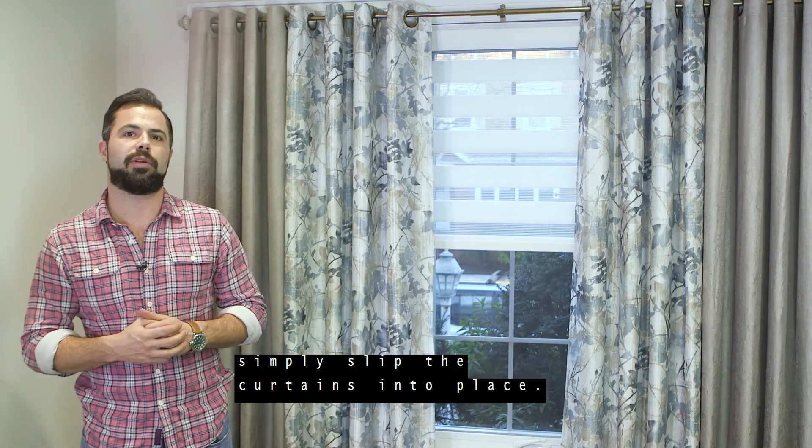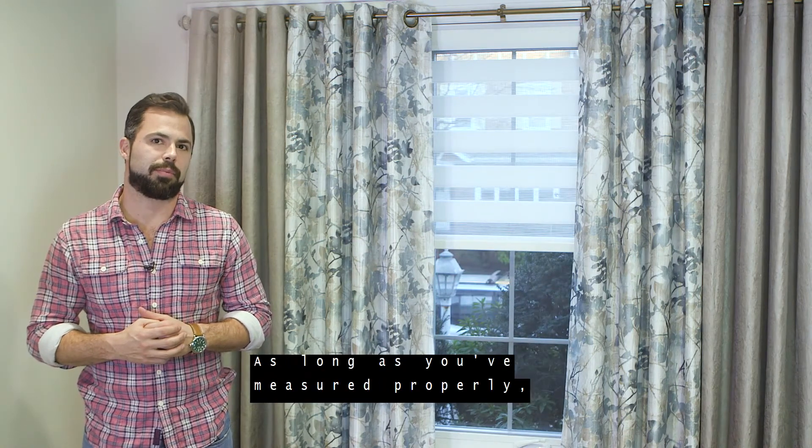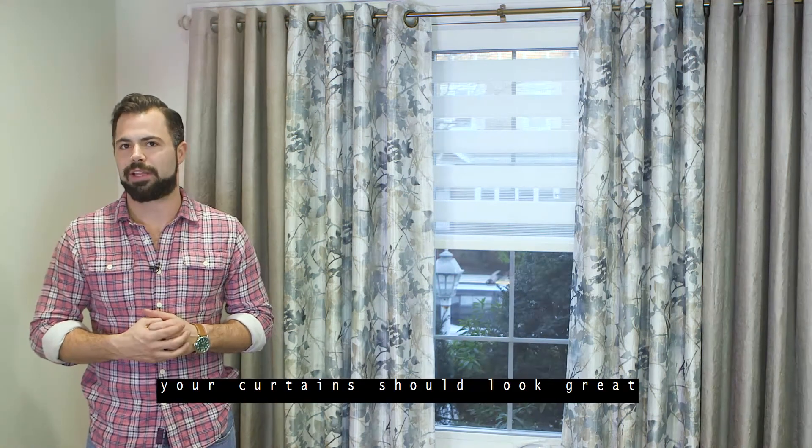Once you've hung the rod, simply slip the curtains into place. As long as you've measured properly, your curtains should look great and perfectly accent your window.